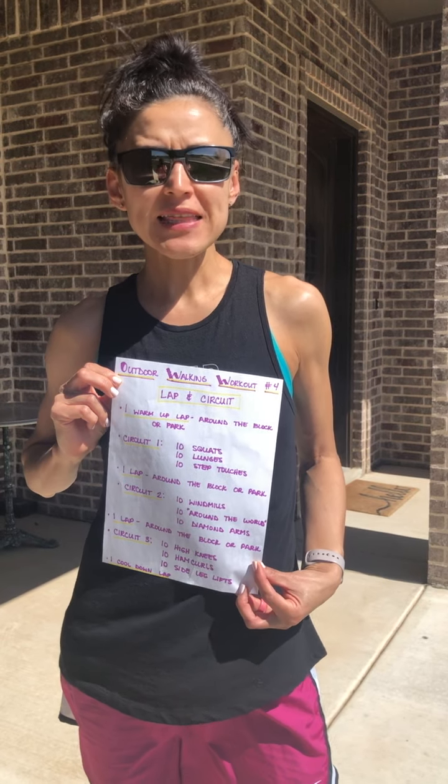All right, my walking friends, we have another walking workout today, number four, and this is going to be a lap and a circuit.